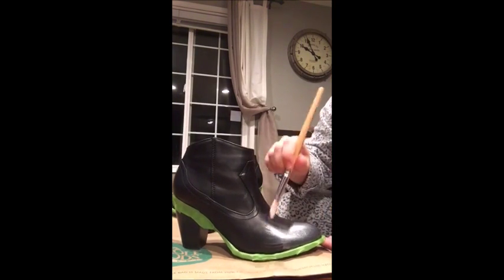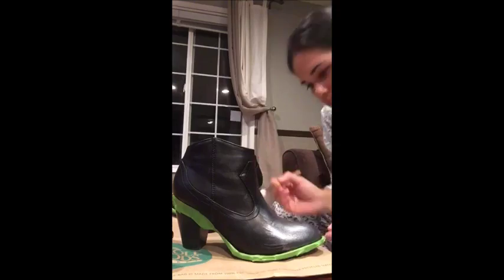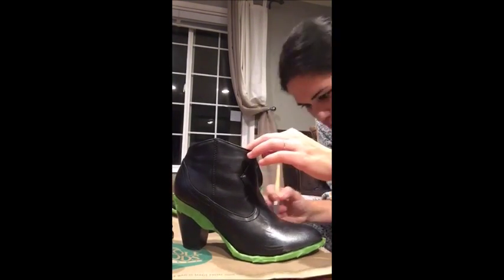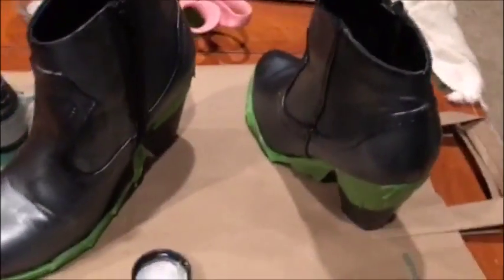Just try to get all the crevices and little spaces if you can, and then you'll let it dry for 20 minutes before you do your second coat. There's the first coat done — this is how they look. And then we can do the second coat.